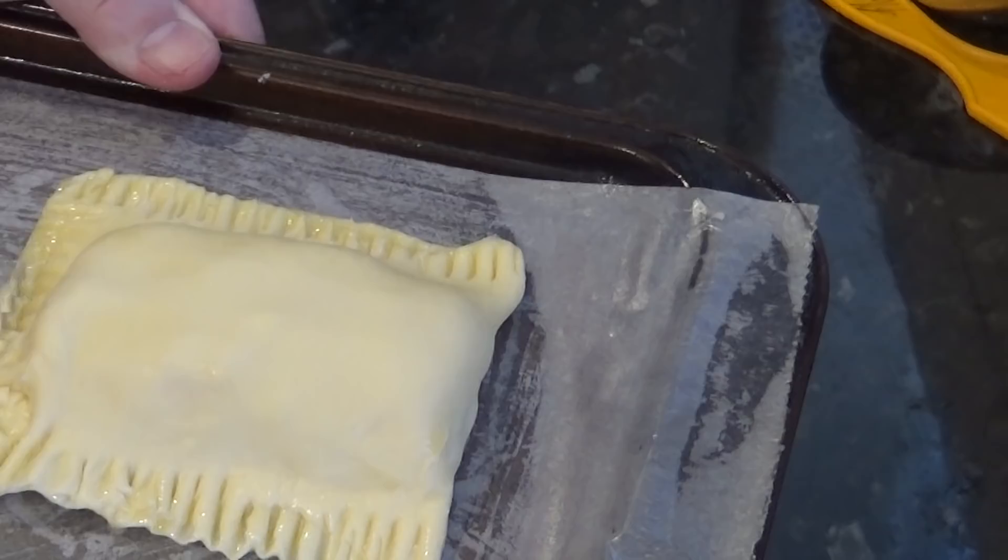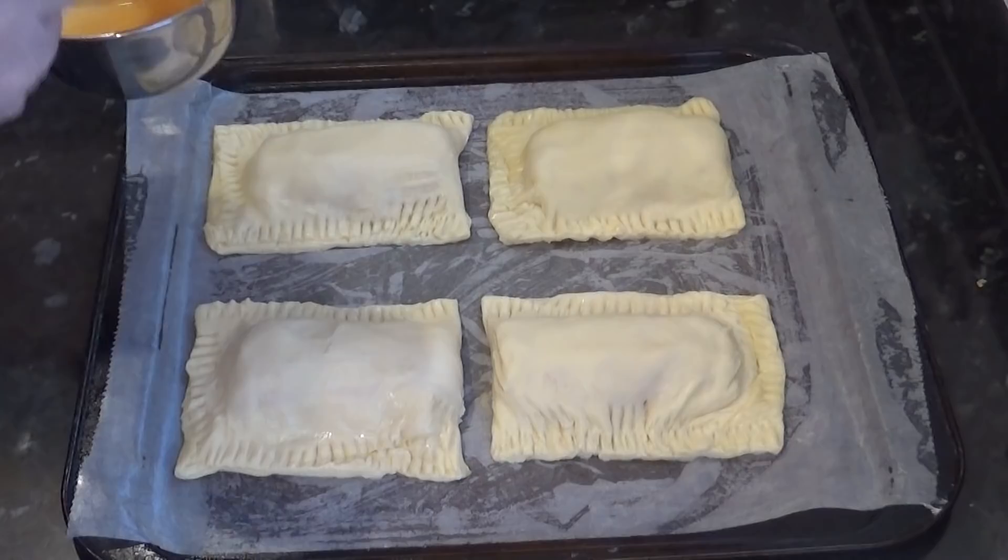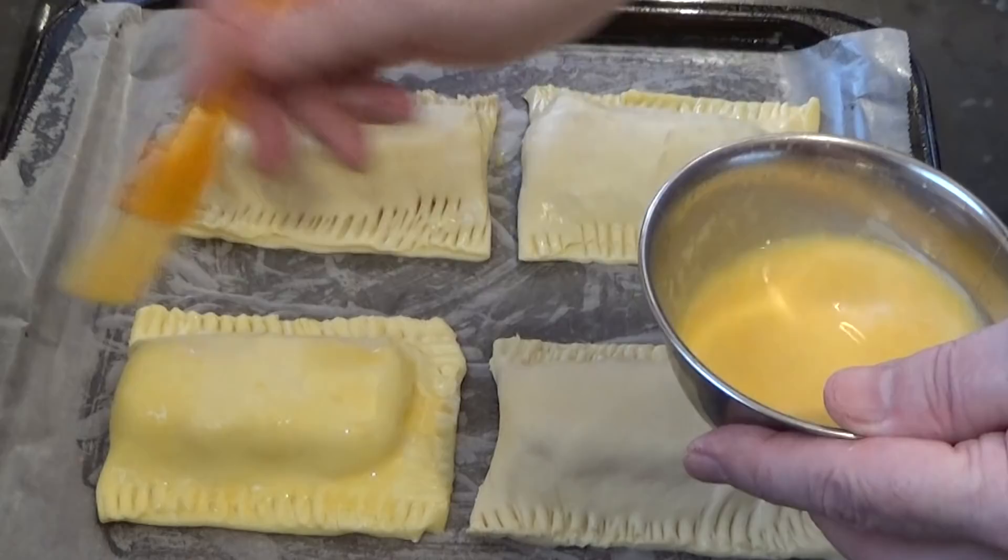Once they're all on the baking sheet, give each one a good coat of the egg wash. The reason for applying the egg wash is to add colour, shine, and it also helps seal the pasty.